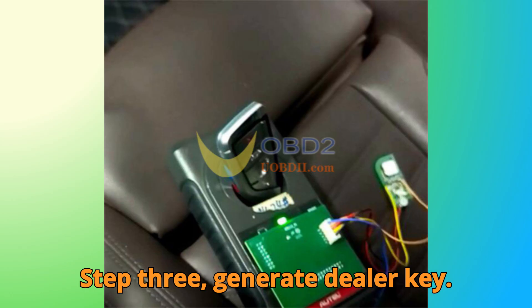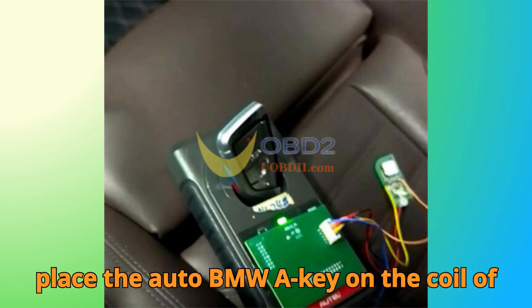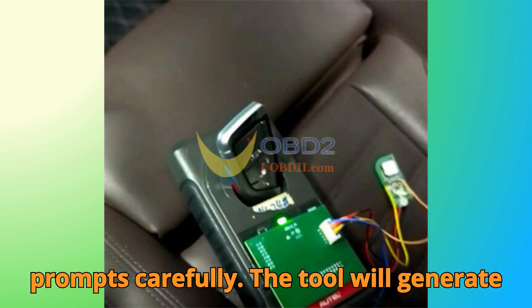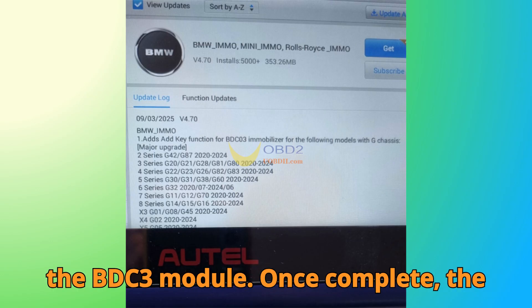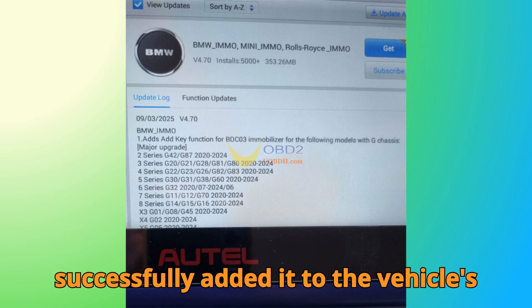Step three: generate dealer key. After successfully reading the key data, place the Auto BMW A-key on the coil of the XP400 Pro programmer and follow the prompts carefully. The tool will generate a dealer key without ever compromising the BDC3 module. Once complete, the new key is ready to use and you've successfully added it to the vehicle system.